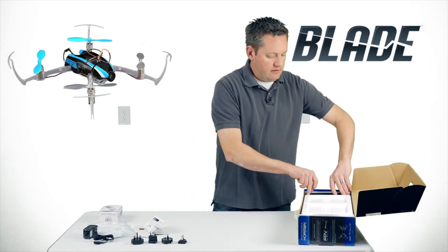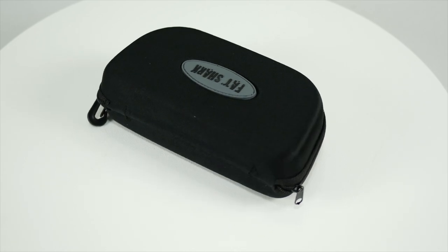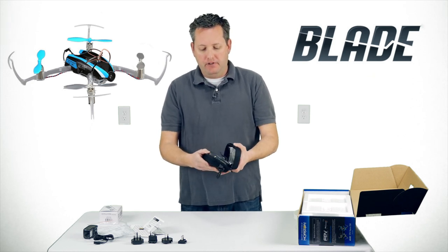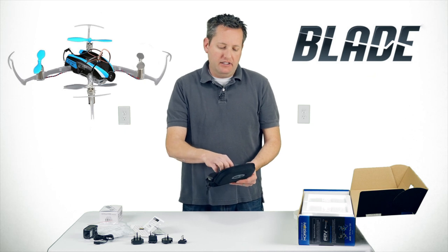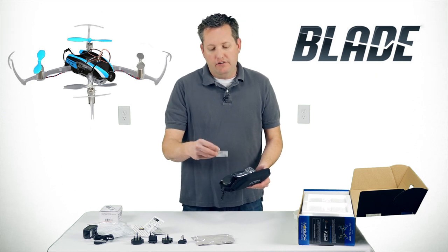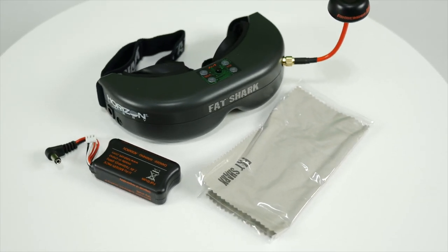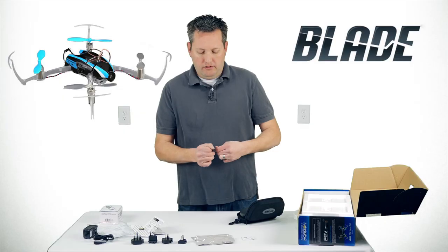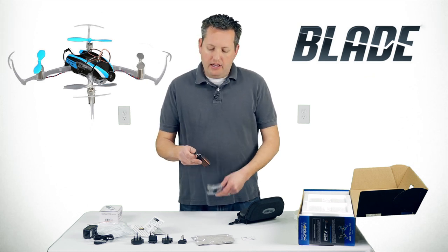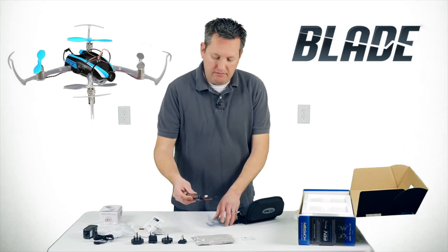The actual goggles come in a very nice, firm hard case — you could hook a strap to it and attach it to a bag. Inside the case there's a soft cloth lens cleaner. There's also a 2-cell 7.4-volt LiPo battery that powers the goggles, which is a pretty good size.